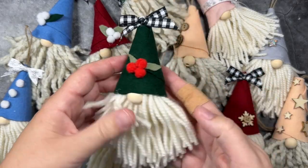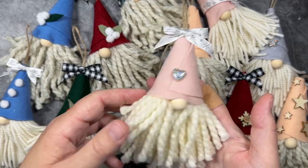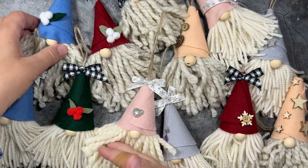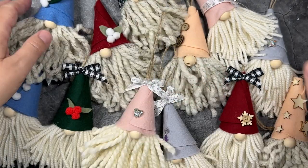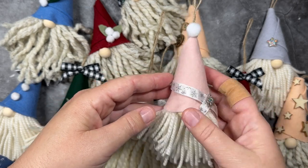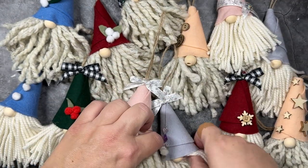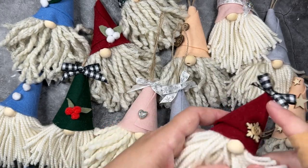Hi everyone! In today's video I am going to show you a new fast and easy way to make gnome ornaments for Christmas. I was able to make the ornaments that you see on the screen in about two hours. Each gnome takes about 10 minutes to make, so let's go ahead and get started with these super fast and easy gnome Christmas ornaments.